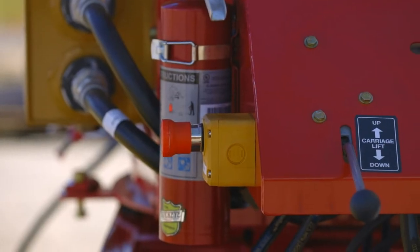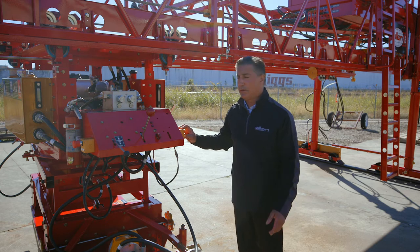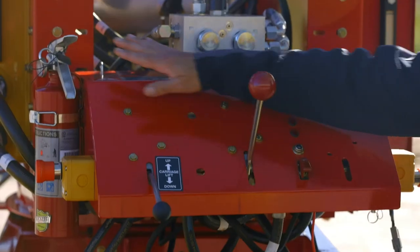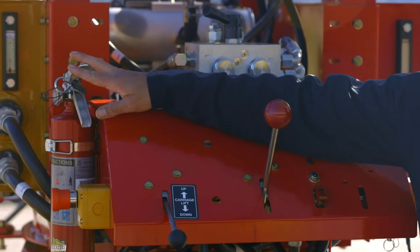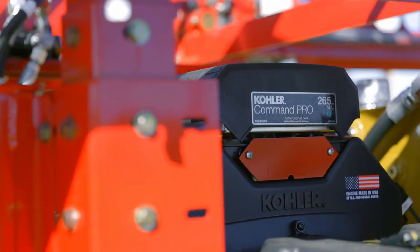The machine comes equipped standard with two e-stops in the event of any issues that you might foresee or come up on the job. It also comes equipped with a fire extinguisher. This is driven by a 23.5 horsepower Kohler gas engine.